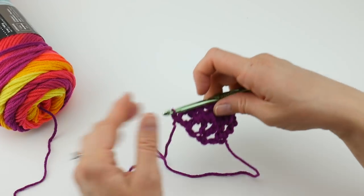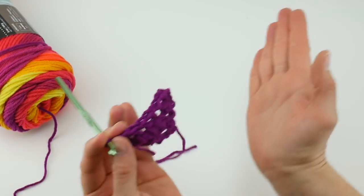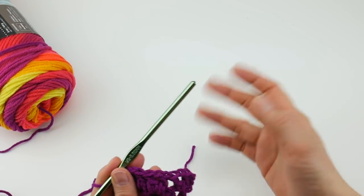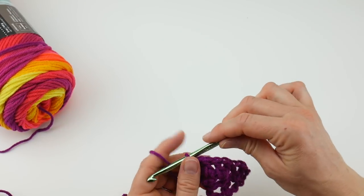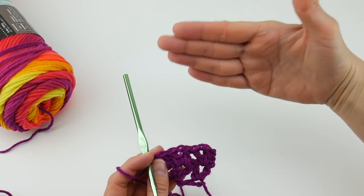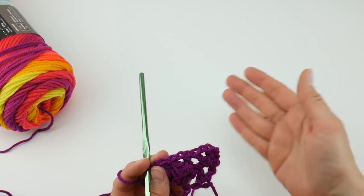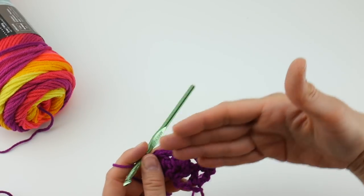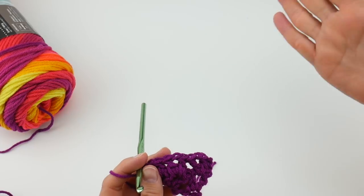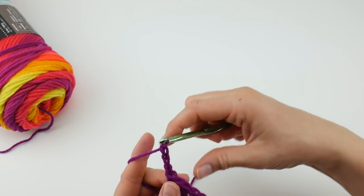You'll need to work a few rows before you really start to see it becoming a triangle, but you can already tell it's expanding. For the rest of our triangle we're going to repeat row two over and over until the triangle is larger and has the ability to cover. Let's work the next row together. Chain three — one, two, three — and turn your work.